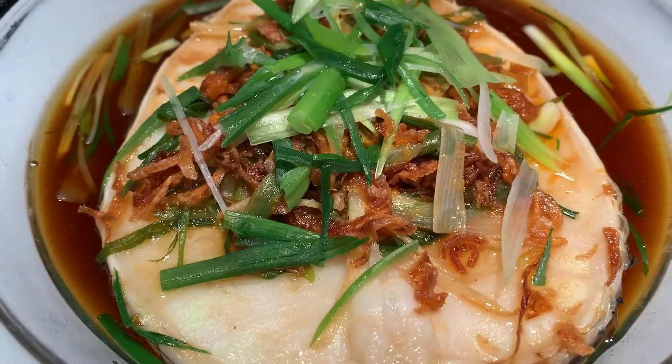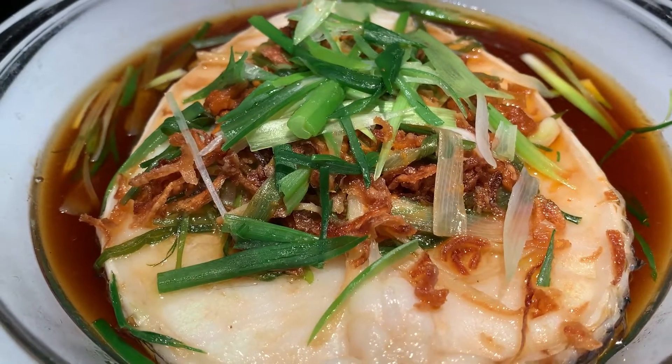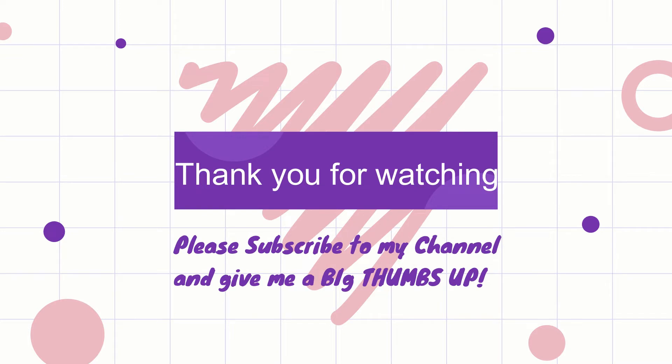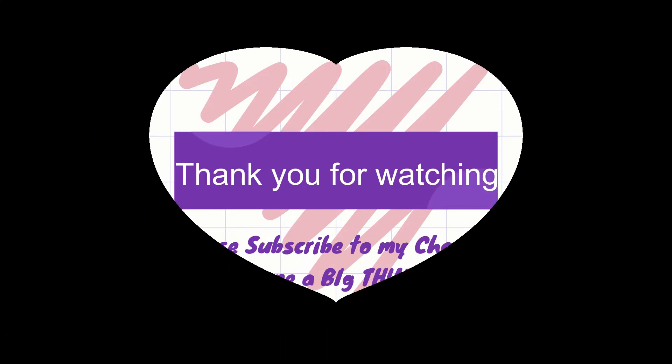And here you have the tom yum steamed fish. Best to serve this recipe with rice. Enjoy! Bye, thank you for watching. Please subscribe to my channel and give me a big thumbs up. Bye for now and see you next time!